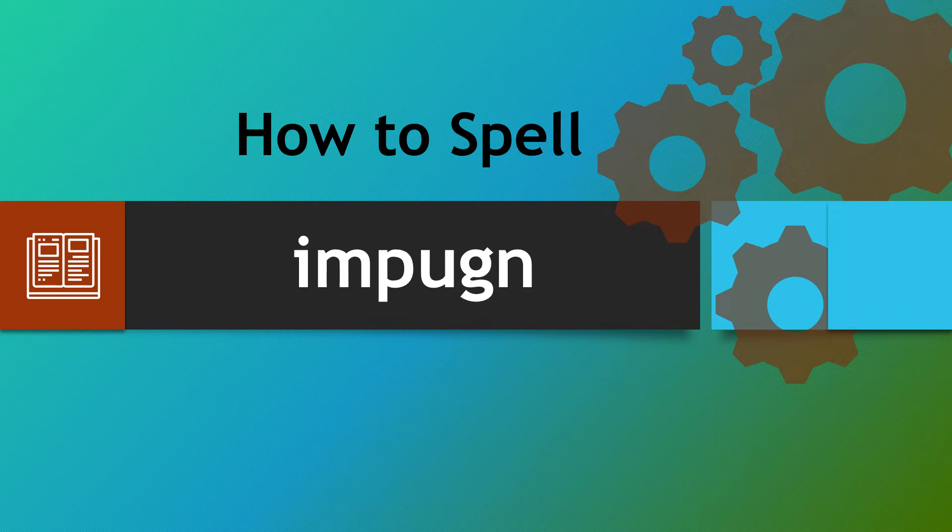Hello there and a warm welcome to How To Spell. We're looking at the word impugn, a word that catches people out in many ways. So let's look at a way that'll help you out each and every time.